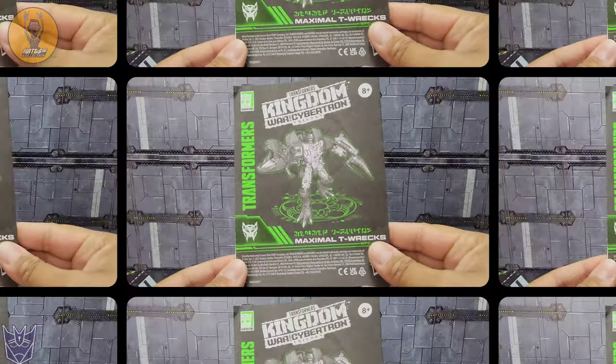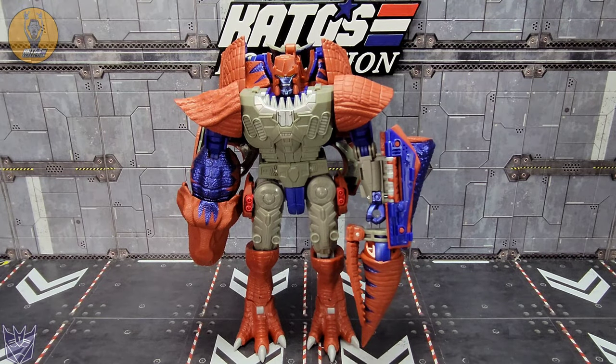I am by no means an expert on Beast Wars or Beast Machines — I enjoyed Beast Wars, watched almost no Beast Machines. I said I wasn't even going to pick this character up, but there it was on the shelf and it looked really good, and I love that Megatron mold. I did a little bit of digging — T-Rex was basically the leader of the new Dynobots in Beast Machines. Maybe they'll do the rest of the Dynobots, I don't know, but I'm a collector and there it was, so I got it.